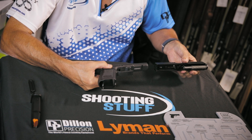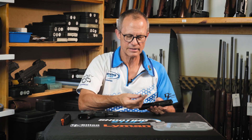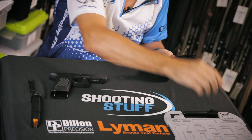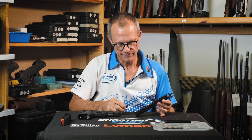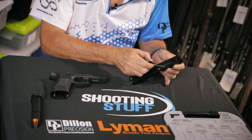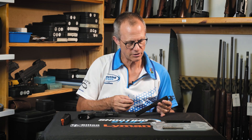On the earlier models, you had to remove the slide all the way to the front. The Gen 5 has got a double captive recoil spring system, and the barrel is easy to remove. The slide itself is very similar to all of the earlier generations, with the obvious exception that this plunger has been shaped differently. The previous ones were a kind of oil drum shape, and this is different, but the rest of the internals are remarkably similar.